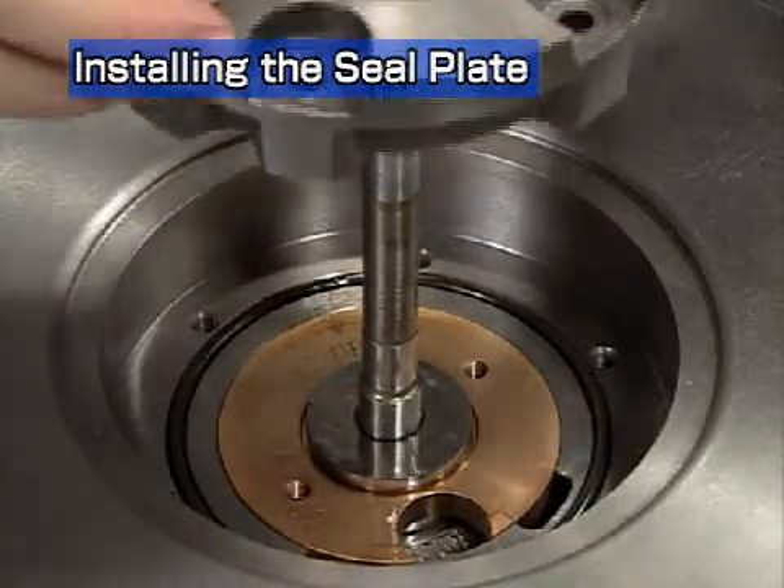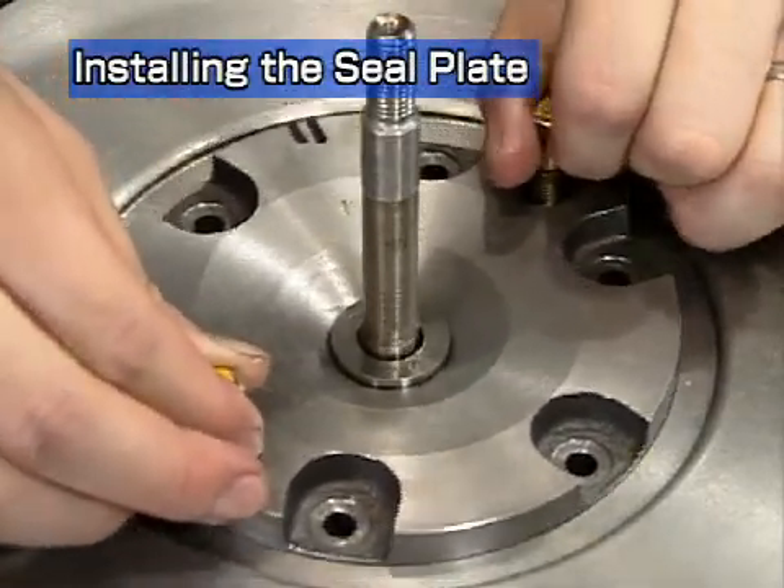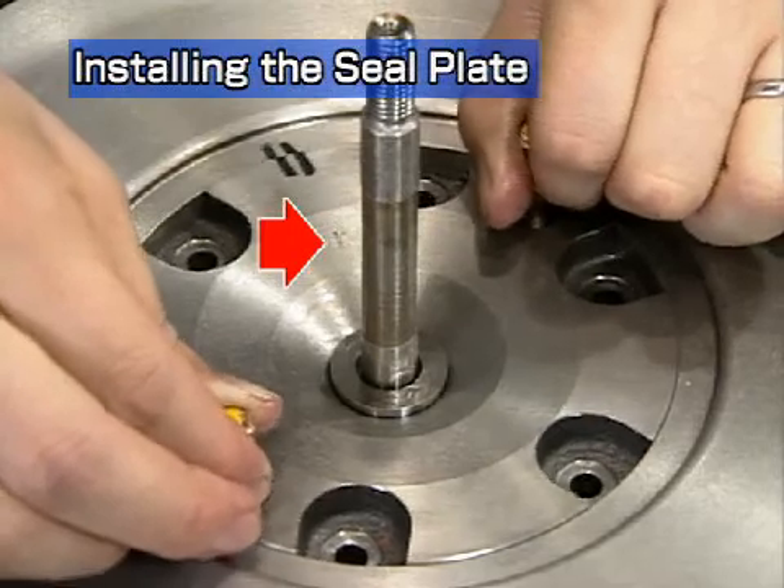Match the sealing plate with the oil thrower to the alignment mark and install it in the bearing housing. Check the orientation of the punched arrow mark.